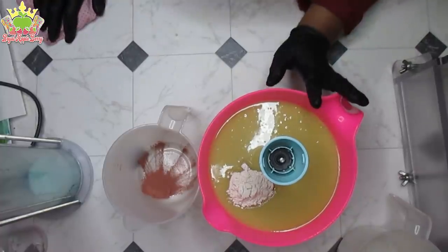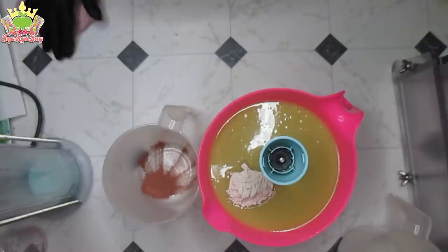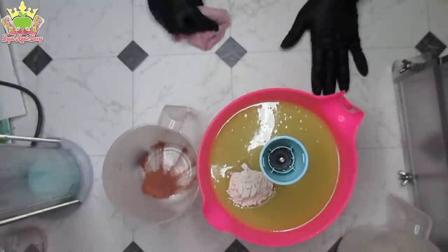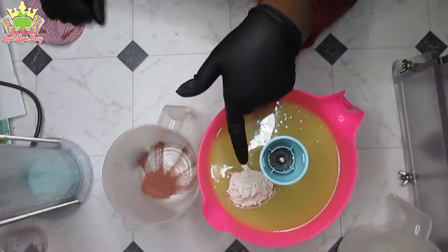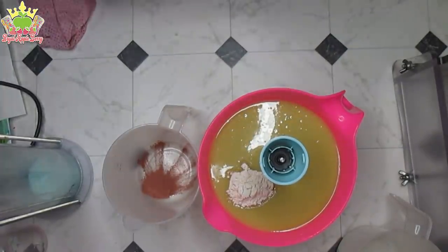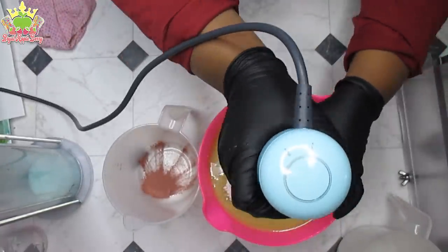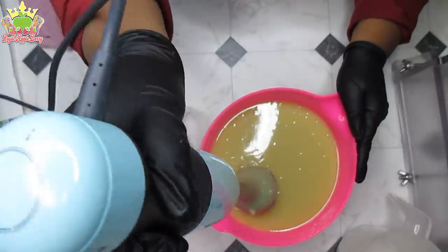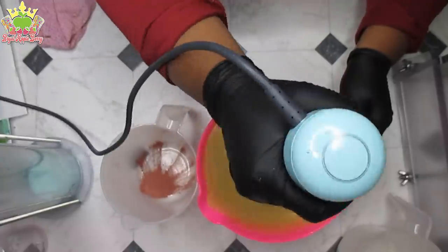It is scented with Rustic Essentials Honeybee. I thought I had some Oatmeal Milk and Honey but I'm all out — I go through that stuff like crazy. In this pile here is colloidal oatmeal, because I want to make this really delicious for her face. I'm going to blend in the colloidal oatmeal — I meant to do it in the beginning but I forgot. I don't want to stick blend too much because I don't want things getting thick on me.